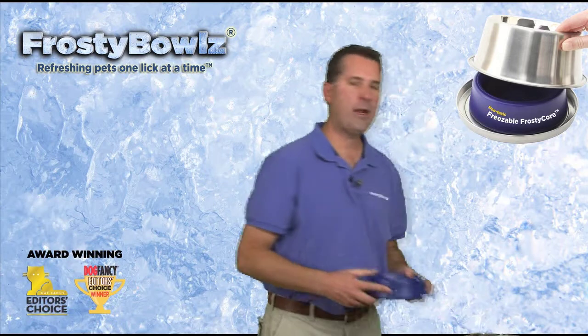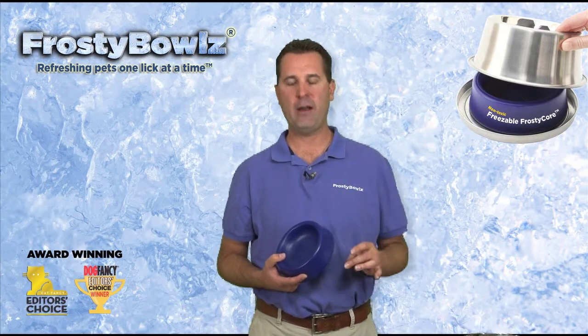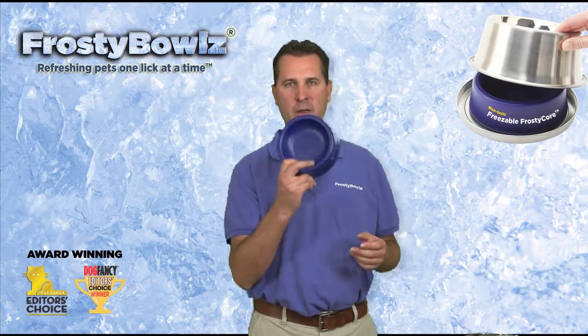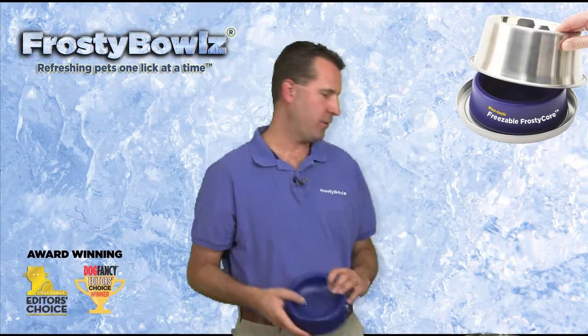One thing I'd like to point out about all of our Frosty Bowls — the 14 ounce, 28 ounce, and 48 ounce — is they all use the same Frosty core. So it doesn't matter which bowl you have; they all use the same Frosty core and they all last for at least 14 hours through the day.